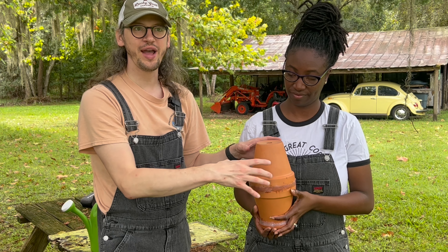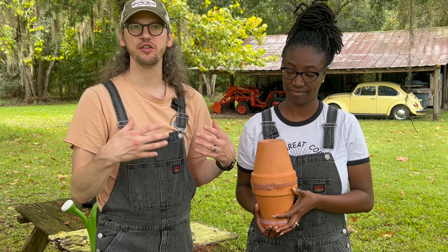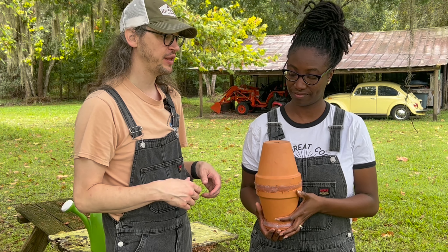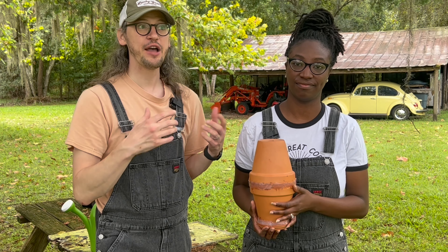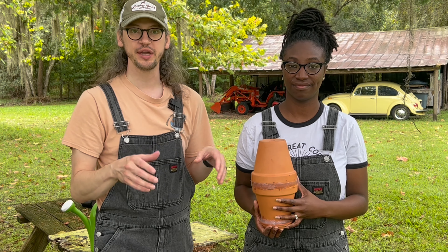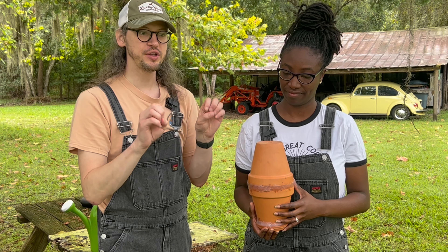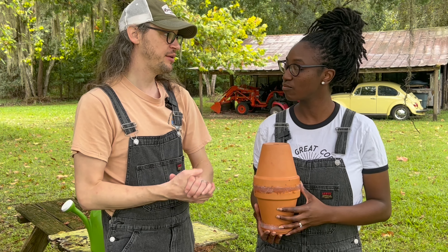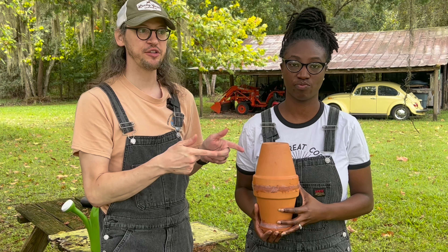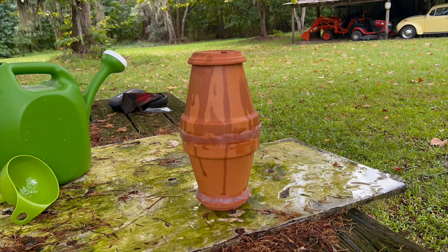It actually waters the plant because this is porous — it's an unglazed clay pot. When you pour water in, the water will start to sweat out of the pot. When it sweats out, it gets into the soil, making that soil saturated with water for the plants. We're going to fill this up with water now, and you'll see in fast motion how it slowly waters your plant bed. You don't have to water every day, maybe just once a week, because it keeps the soil slightly moist without over-watering.